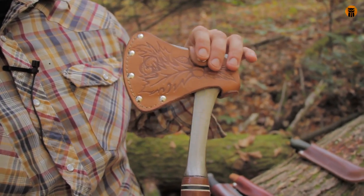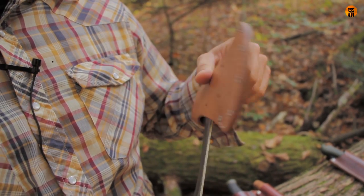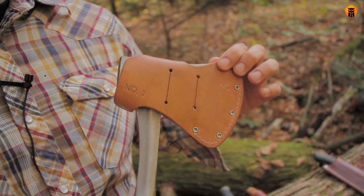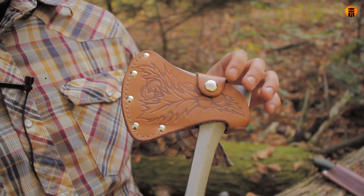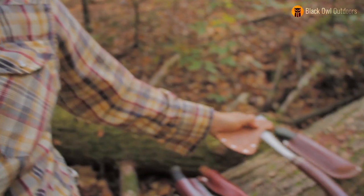Before I move on, I just want to touch on this sheath. Not my favorite design of a sheath, but the leather's already been used and it's been working, so I decided I'm not going to make anything new until this wears out — which probably won't be in my lifetime.